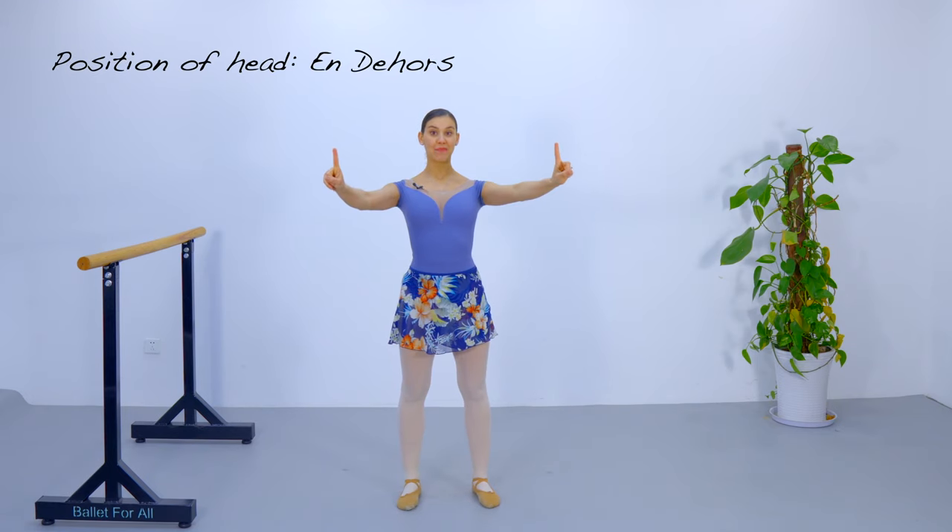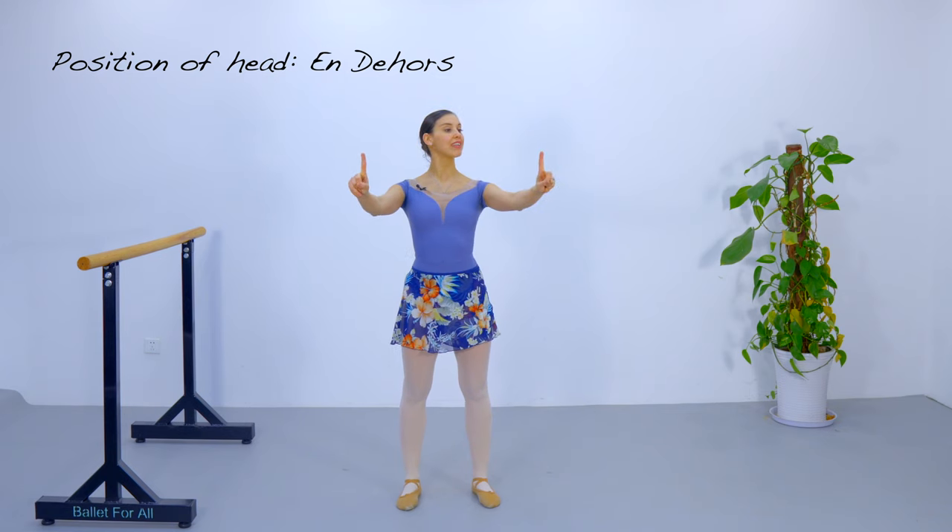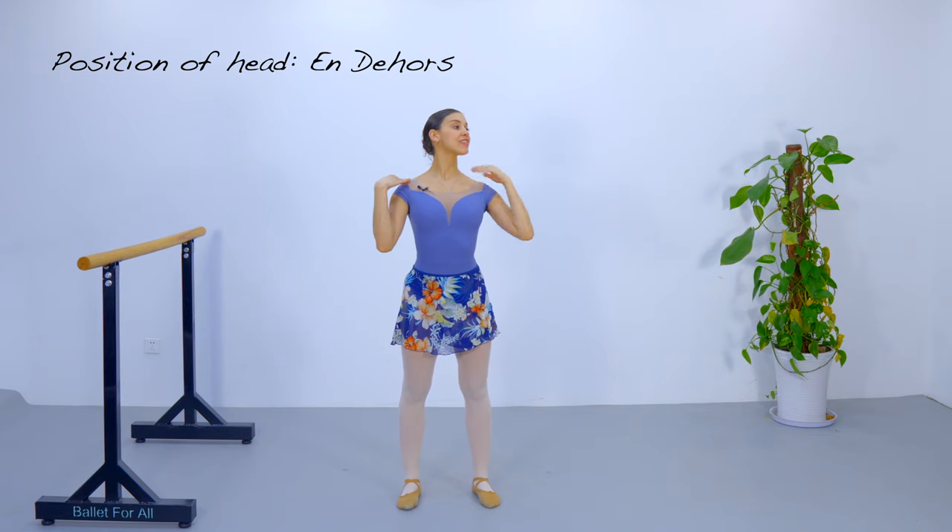Let's begin by drawing an imaginary square in front of us. I'm going to face the corner in front of me to the right. Next, I'm going to imagine that I have a pillow behind my head. I'm going to slightly rest over that pillow without forgetting: proud chest, long neck, and chin up.